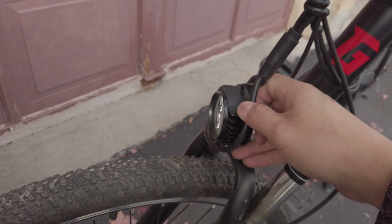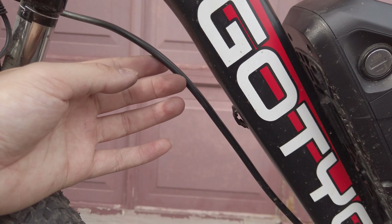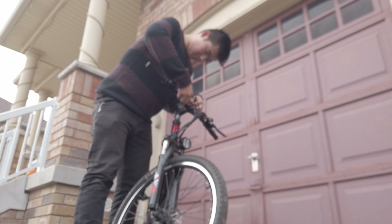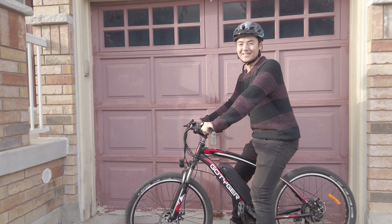One last issue I discovered was that a wire would sometimes wrap around the light, preventing proper left turns. It looked like it was just missing a zip tie. After adding a zip tie and some cable wrap, the bike seemed ready to go. Alright, everything is ready — time to head to the trail.